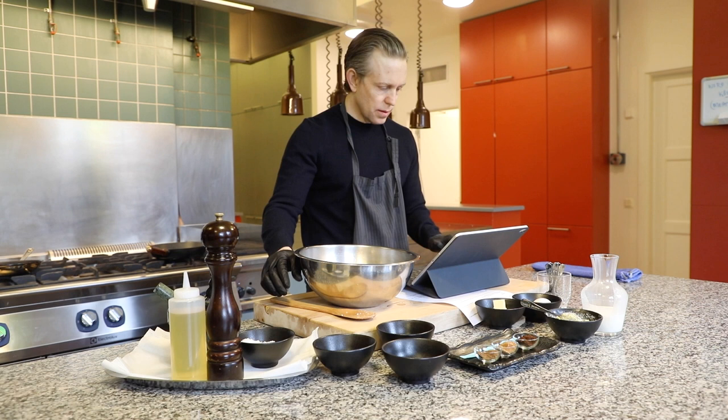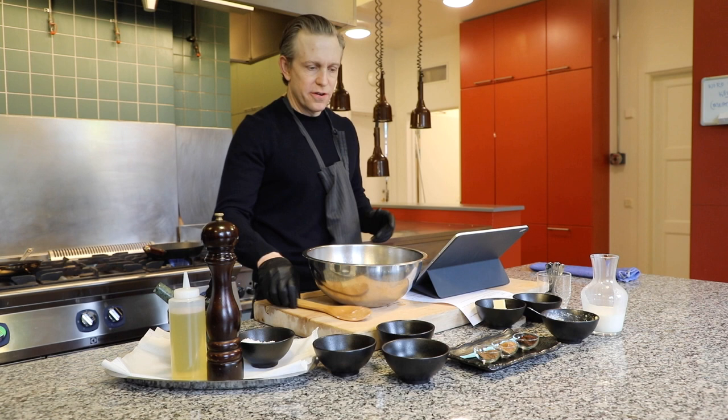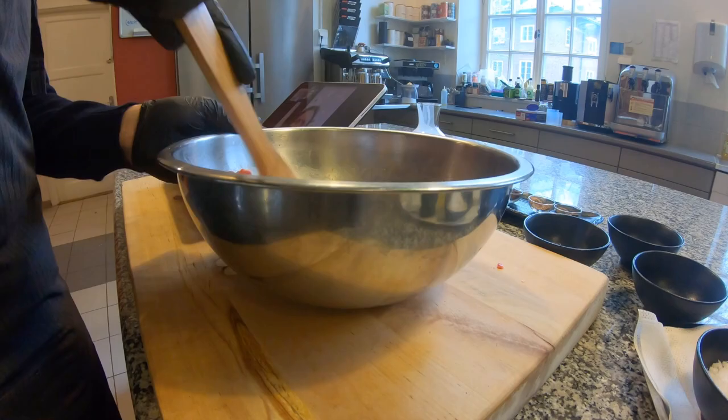Then you can add the breadcrumbs and the egg. Now you can also put a pan on the heat. Mix all this together — and by the way, you should also add the onions while you're mixing.